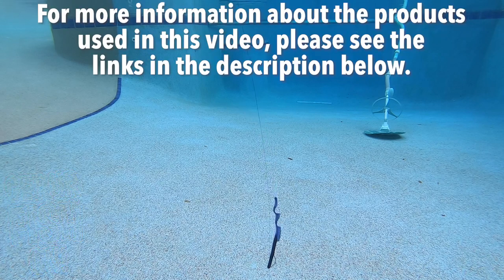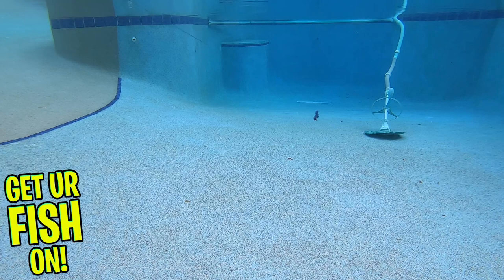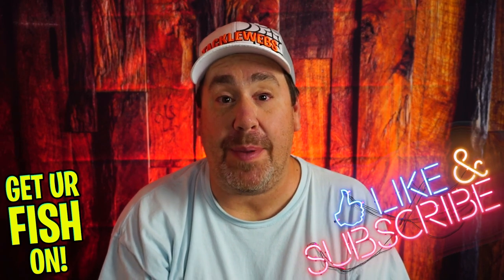For more information about this product or the products used in this video, please see the links in the description below. Thanks for watching our closer look at the Tackle HD hog monster worm. Thanks for hitting that subscribe and that like button — make sure you comment below and tell me what you think. Take a kid fishing, get your fish on. We'll see y'all soon.